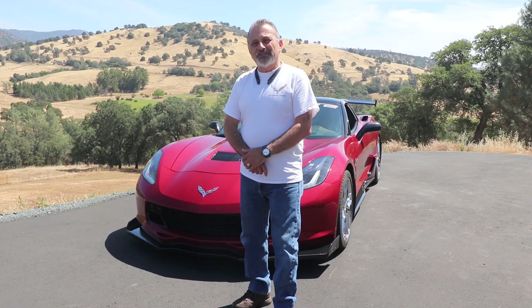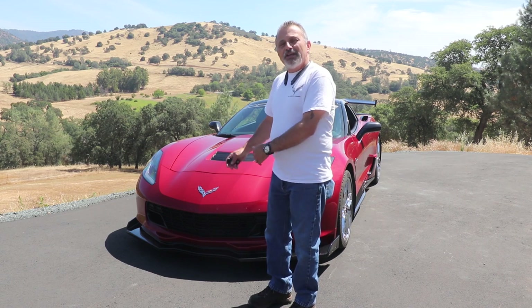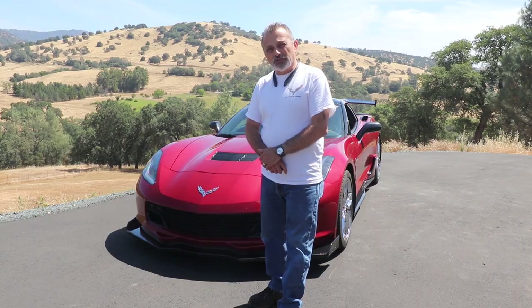Hi everybody, welcome to the channel. My name is Scott and today Terry and I are going to be showing you how to go from this front end on your C7 to the new ZR1 conversion kit from Xtreme Online Store.